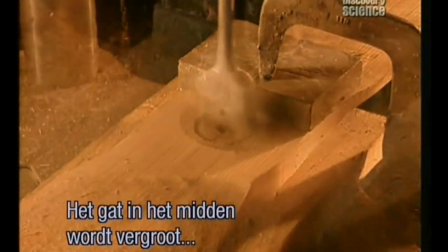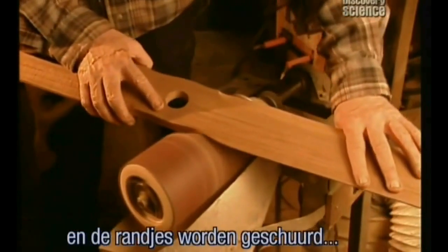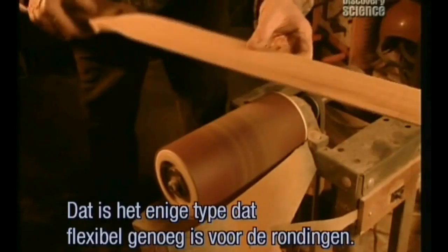Now workers widen the hole in the middle of the propeller and sand off the ridges left by the carving, using a low-pressure inflatable drum sander — the only type flexible enough to really get into the curves.